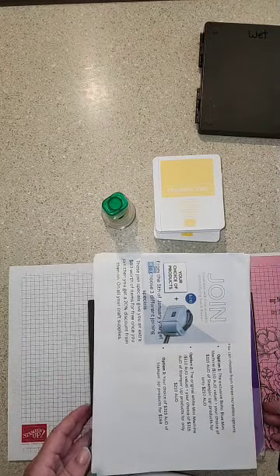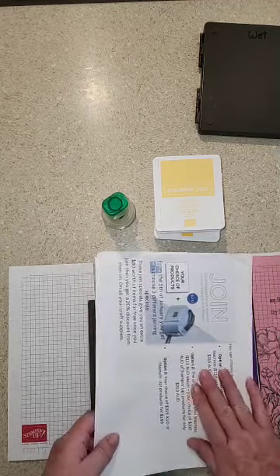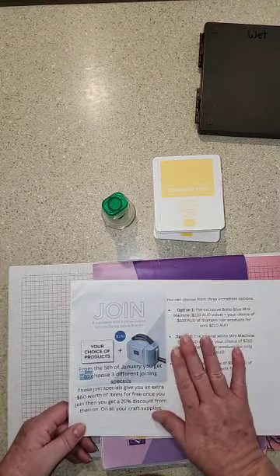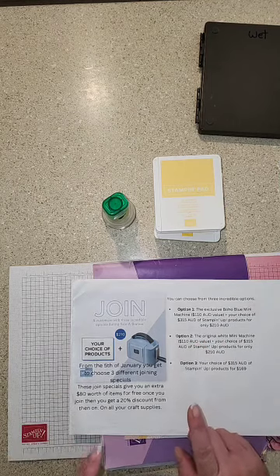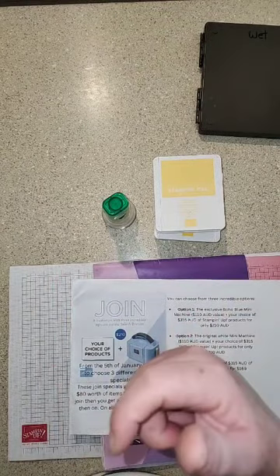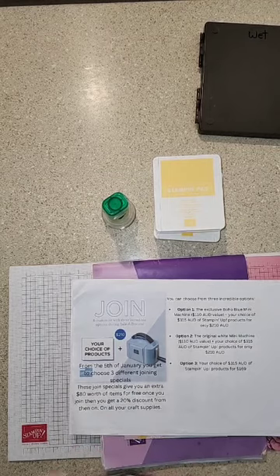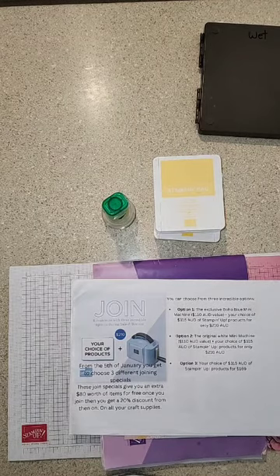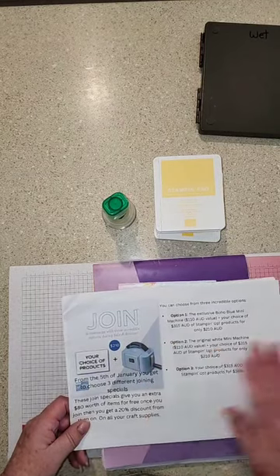Sorry about the connection cutting in and out. Celebration time — the joining special is still running, only until the end of February. If you want to come and join me, please do. I've done a video on joining Stampin' Up — I'll leave the link if you're on Facebook or YouTube. Go through my videos and you should find the one for the joining special, where I run through how to join and what's involved, answering a couple of questions people tend to have.